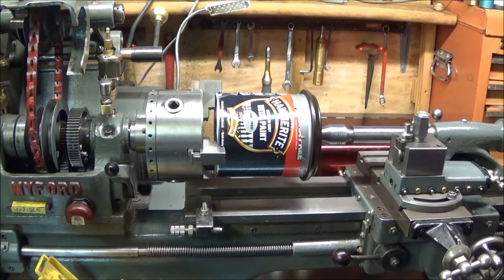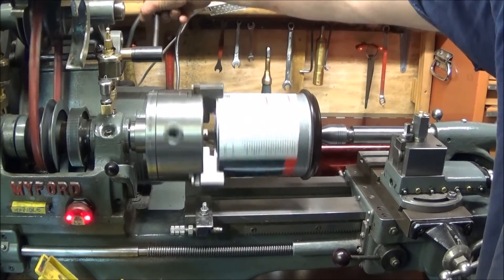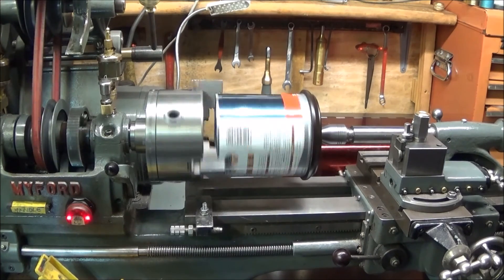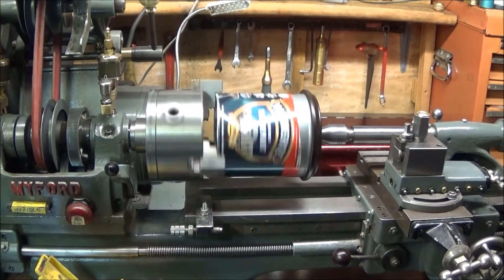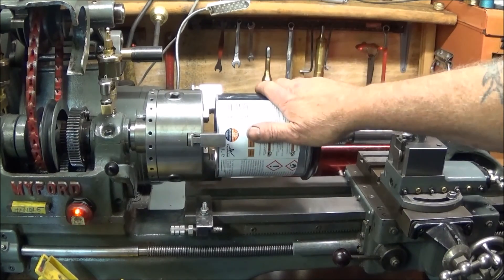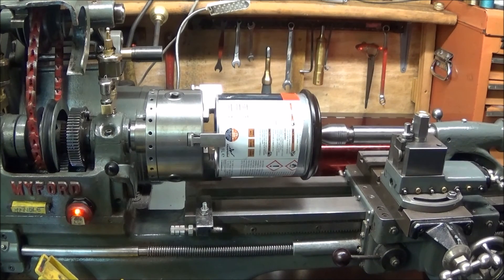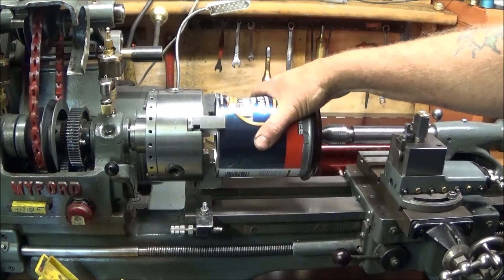When you can hear the metal components clanking, you know the paint is mixed. Start it up and let it run. It's most important never to leave a lathe running on its own, so you can do this job while doing something else in the shed. It's a great way to mix the paint rather than stirring it.